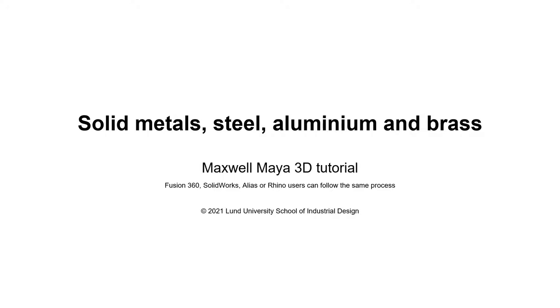We'll use an evaluation scene with HDR emitter lighting, a product photography camera with depth of field, and a floor plane, but you can skip that part if you have your own ideas.